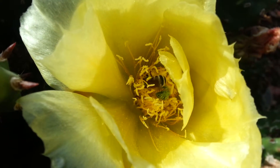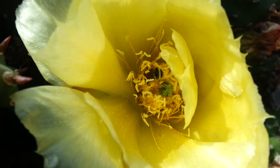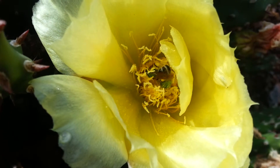We always think of bees as the orange and black honey bees, but this metallic green bee is a native of Colorado, and they're kind of hard to find sometimes.